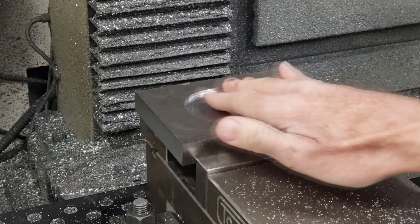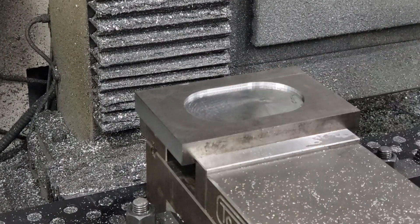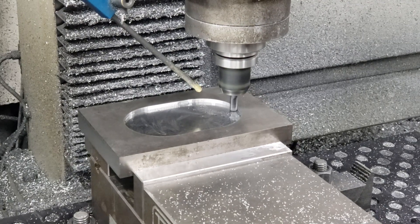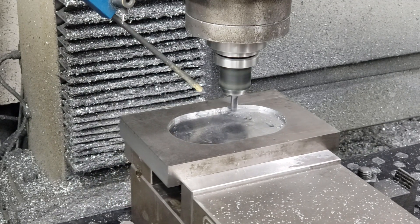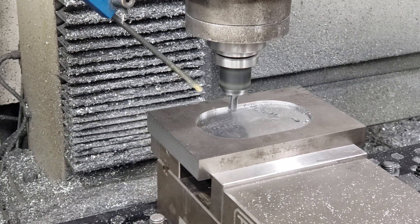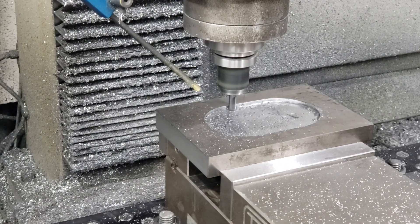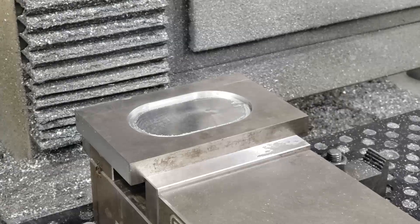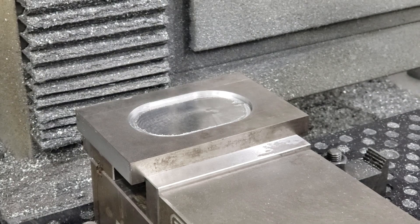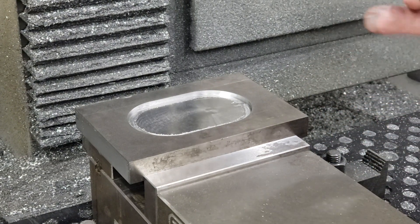That went really smooth. Now we're going to go ahead and do the finish pass for the actual cutting edge. Then we're going to bore the two holes for the alignment pins — these pins align the top and bottom, the punch and the die.